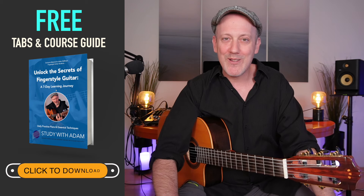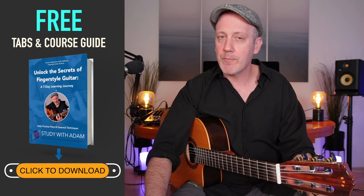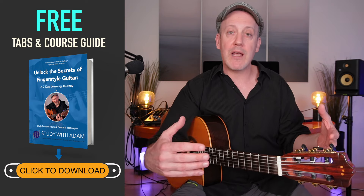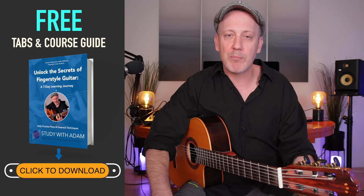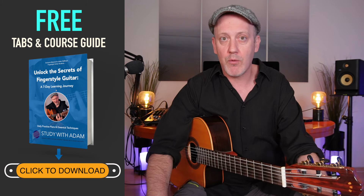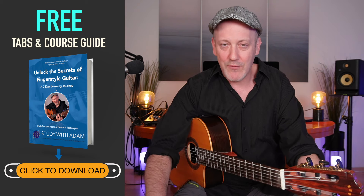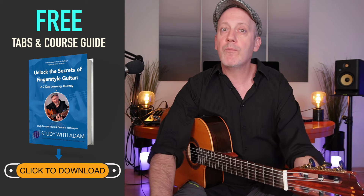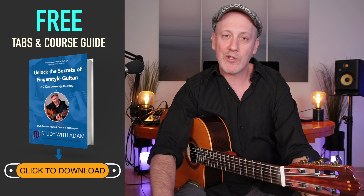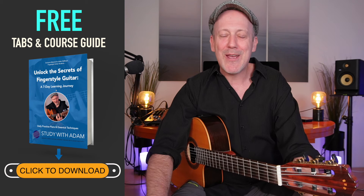You've just finished one section of my seven-part fingerstyle guitar jumpstart course. Each one of these seven parts has a corresponding tablature, and at the end you're going to learn and be able to play my original guitar piece, the Boom Chick Blues. You'll need the tablatures to do that, so I've created a course guide for you to download. Look in the description below, click the link to download the free course guide with all the corresponding tablatures. Thanks for checking it out and I'll see you in the lessons.